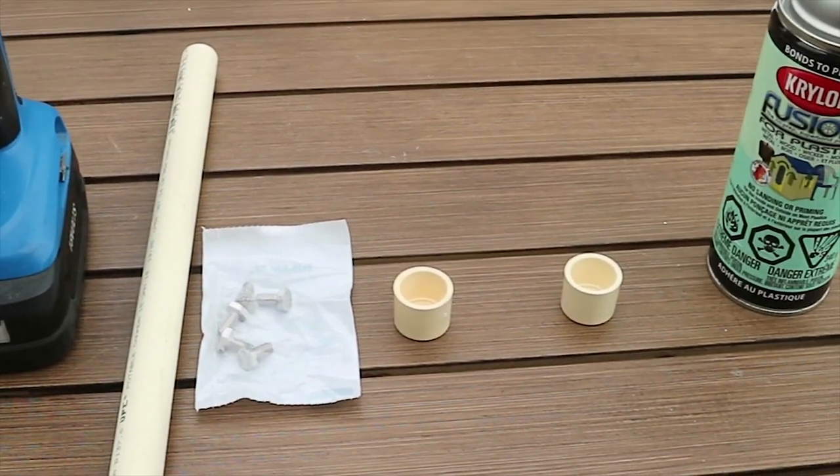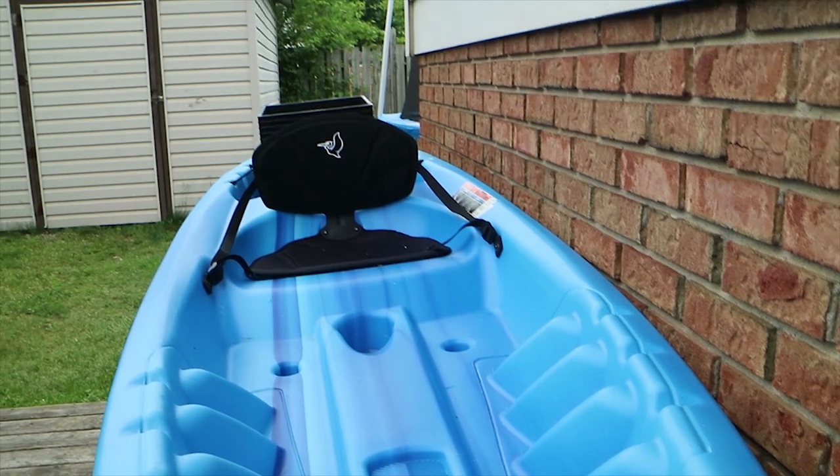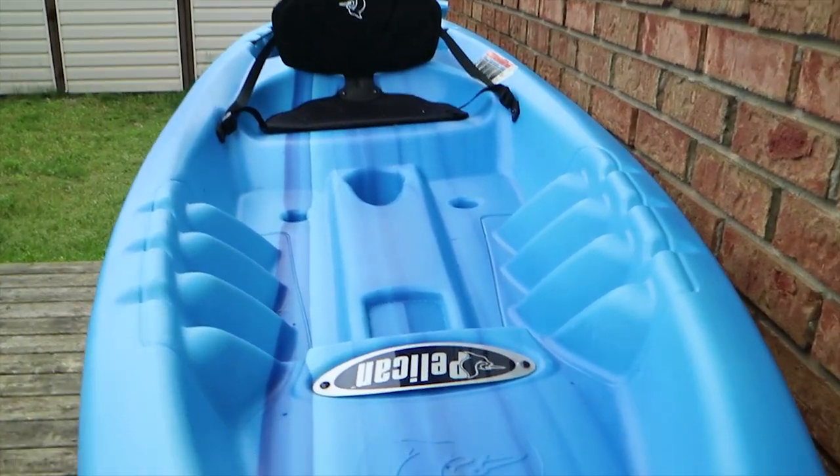I'm going to mount the camera on the front. First I'll show you what we're using: a drill, an 18-inch piece of PVC pipe, two caps, and a couple of quarter-20 bolts — that is it. Now I'll show you where it's actually going to go. Just to give you a little bit of context, here in the bow of the boat...